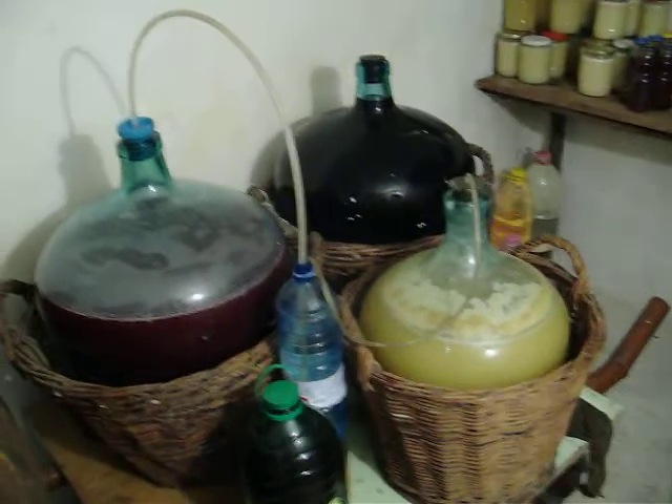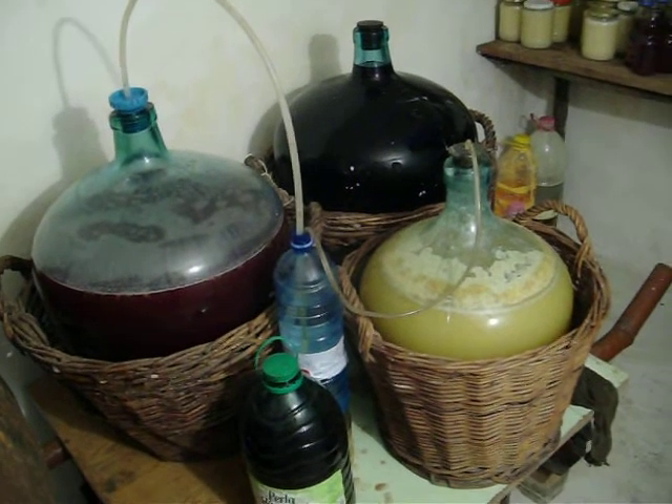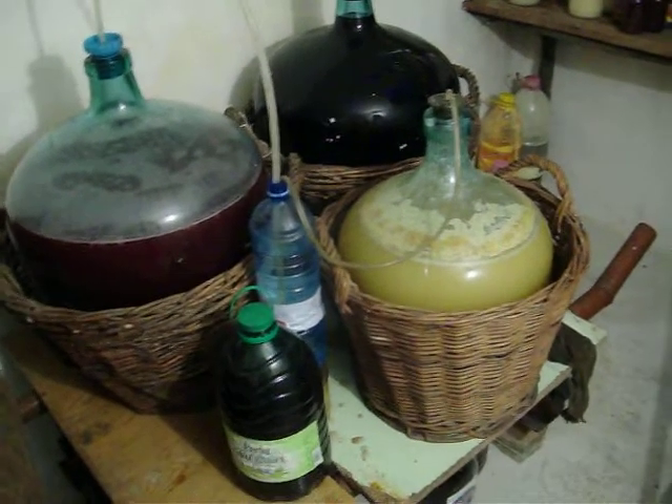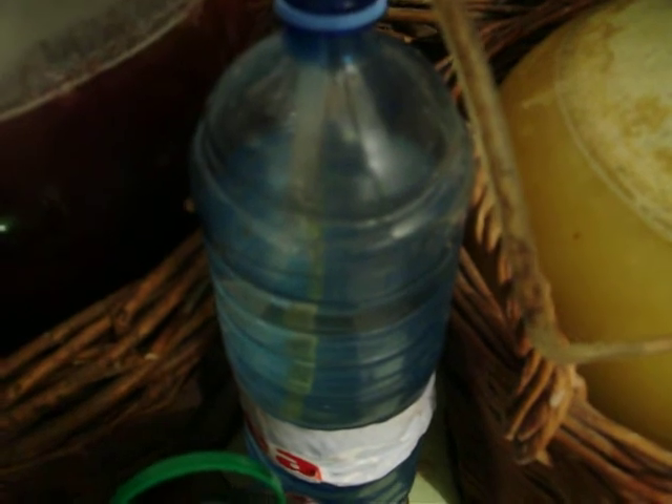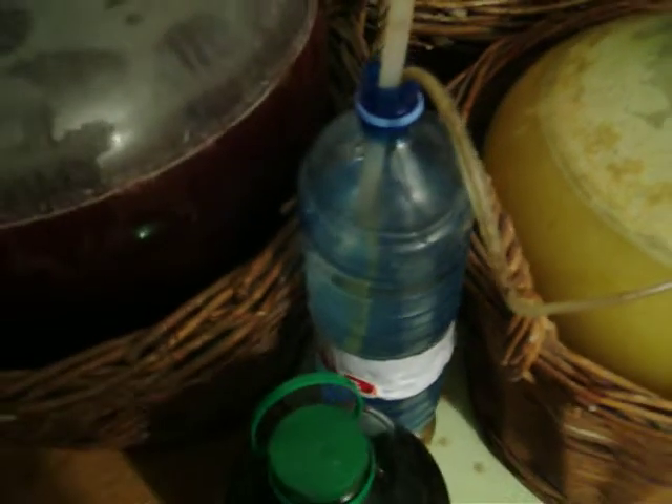Here's three more bottles — two reds, one white. The red and the white are still working a little bit. You can see a little bit of bubble action happening here. It's almost finished. There was one bubble. There we go — there was a big deep breath.